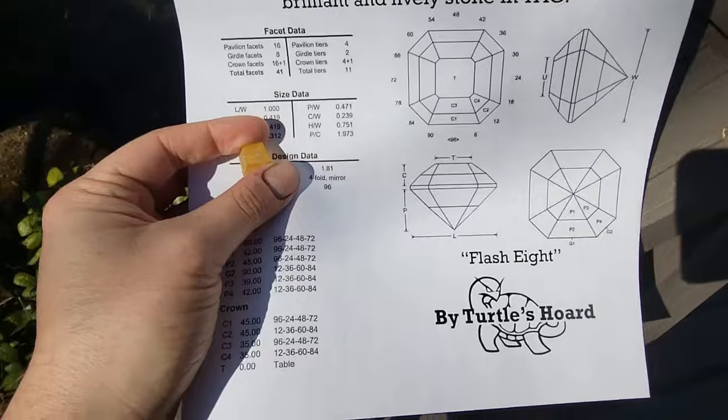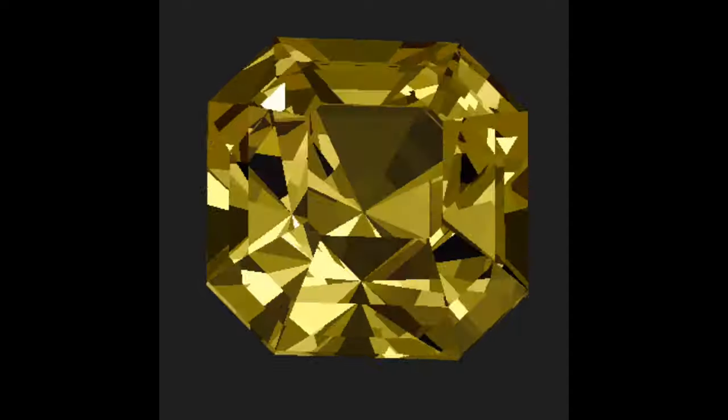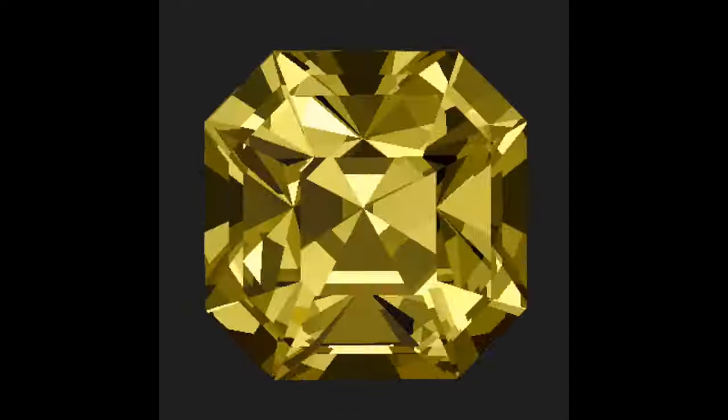Now let's get to it. I'm going to cut this laser garnet with the Flash 8 design that's included in every Cut Kit. It's a simplified Asher cut, and even though it's easy to facet it looks like a million bucks when it's cut.